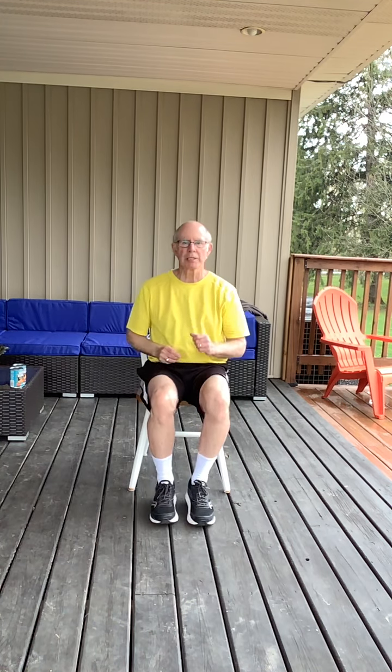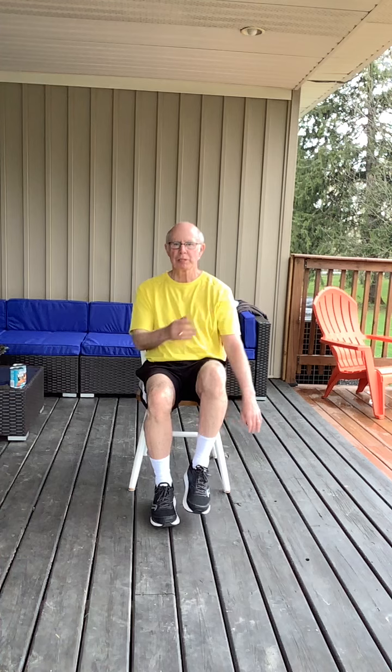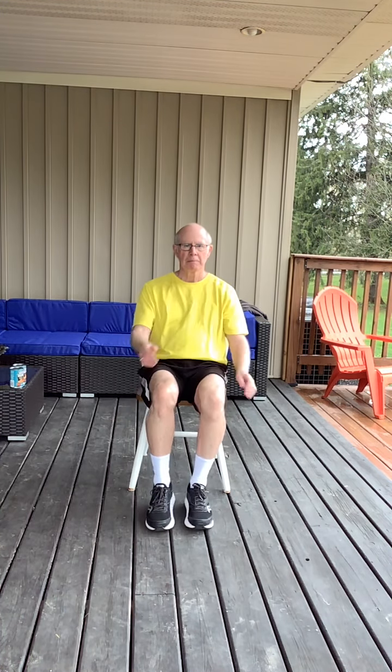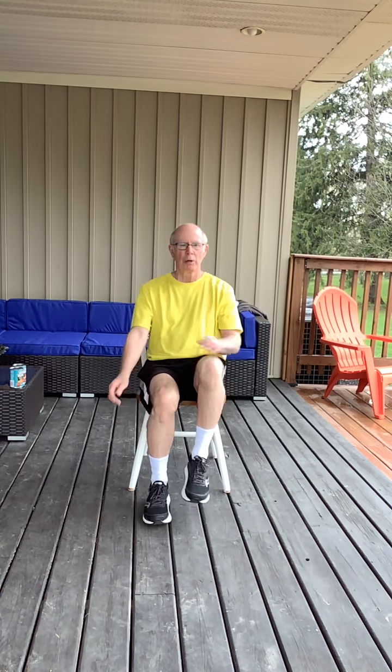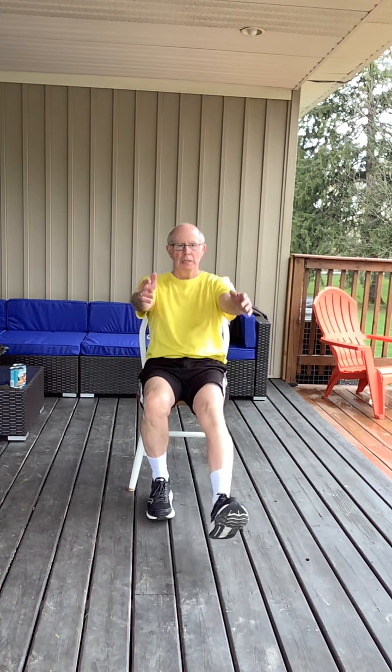Now we're going to slow things down a little bit. I'm just lifting my feet nice and slow, touching my opposite shoulder with my hand, nice and easy. Maybe touch the elbow, bring the arm down below the level of the heart to try and get things to slow right down. Maybe a heel dig and just swinging the arms at the side. Big breath in and let it go.